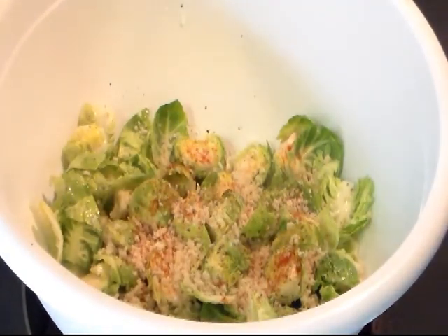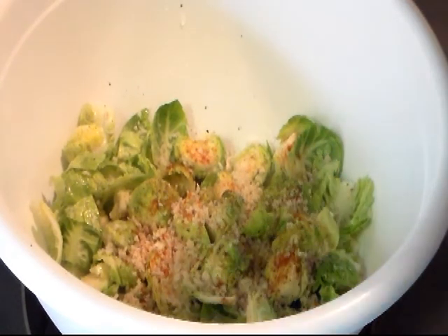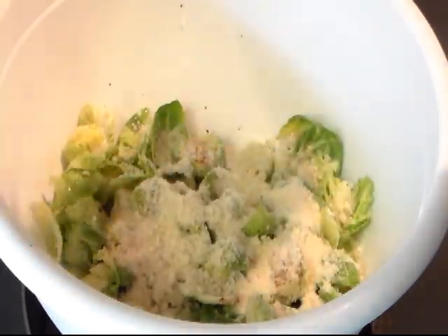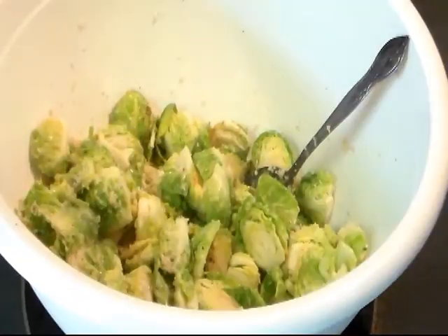Maybe about one-fourth of a cup of panko. I'm going to sprinkle just a little bit of paprika on there for the color. Now the Parmesan cheese — I only have the container Parmesan cheese. You can also grate up some fresh Parmesan and add it — maybe about a fourth of a cup.